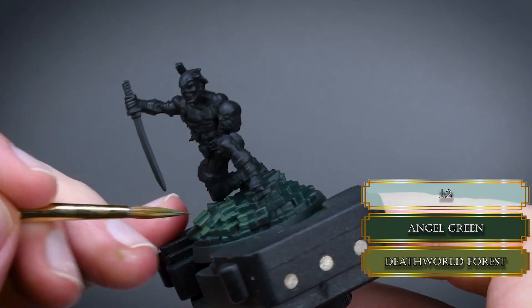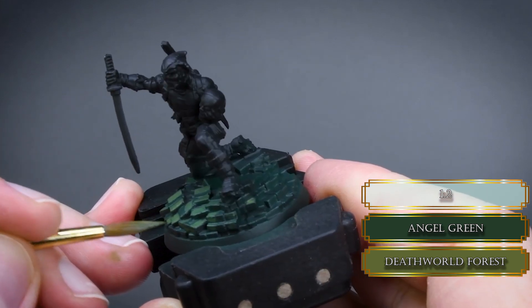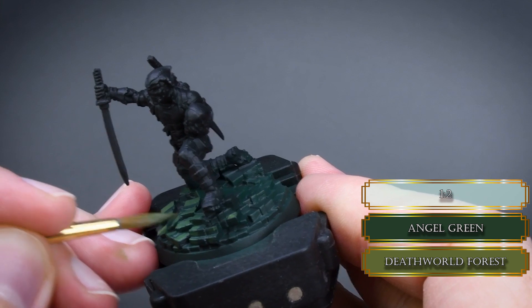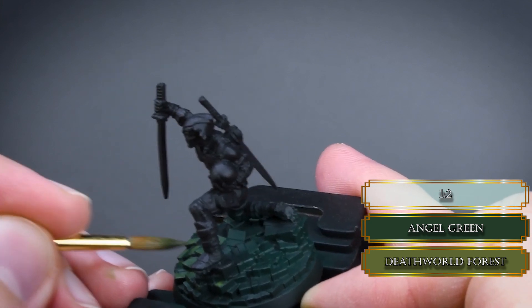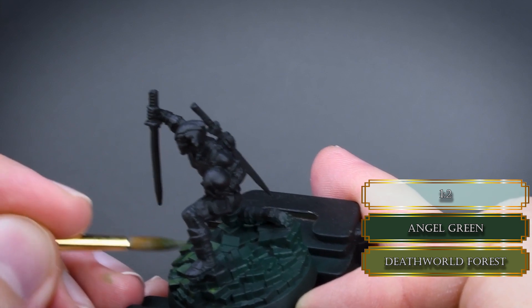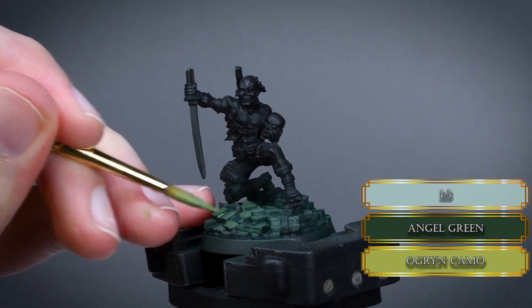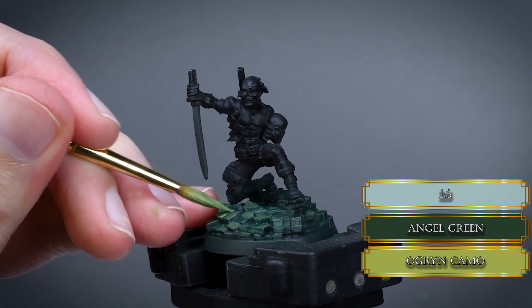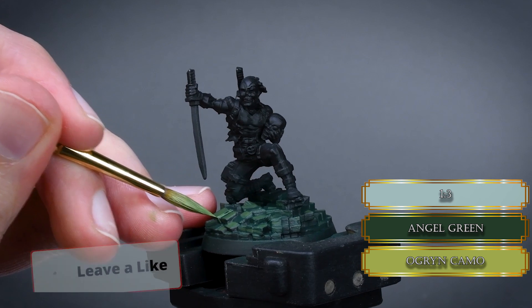Creating texture always adds some extra detail which makes the base more interesting. Paint the sleeves on the stacks leaving a little part of them darker, and glaze over them to smooth out the transition between the colors.